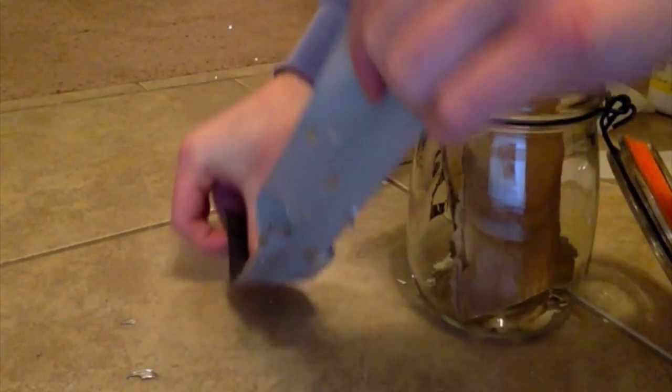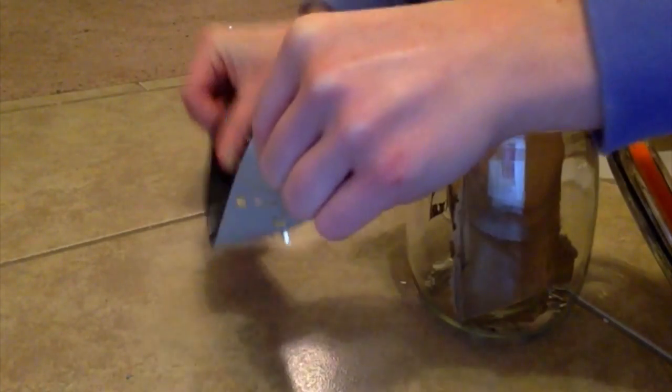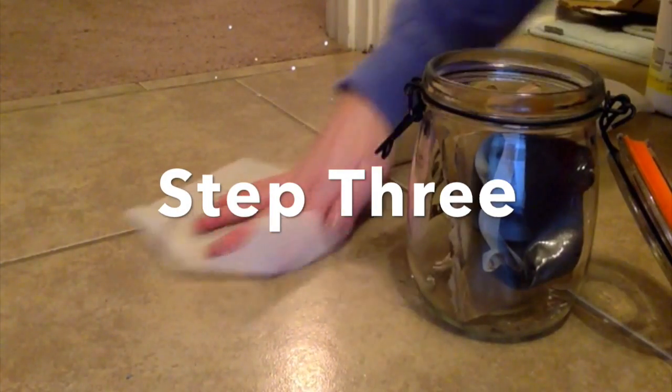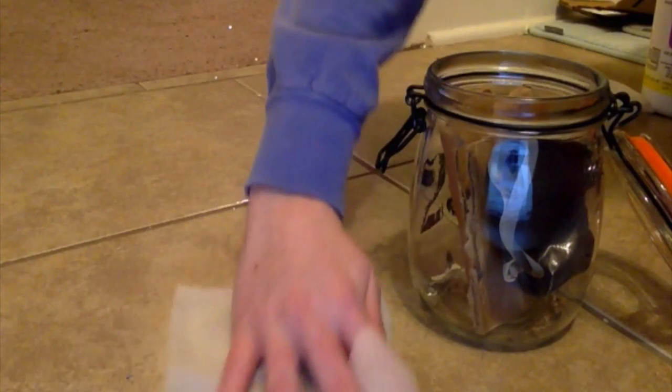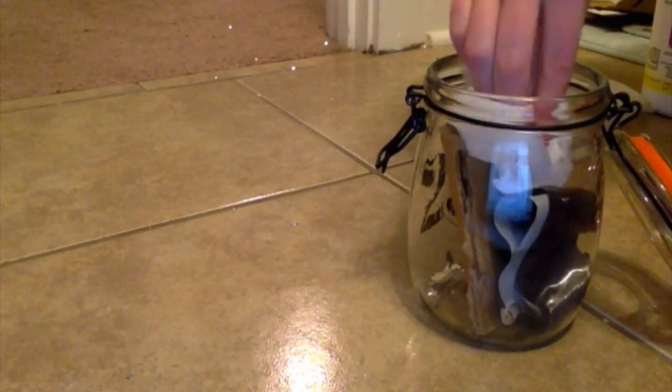Use the tape to pick up any remaining fragments or powder and place this tape in the sealable jar. Wipe the area clean using the towel and then place this towel in the glass jar.